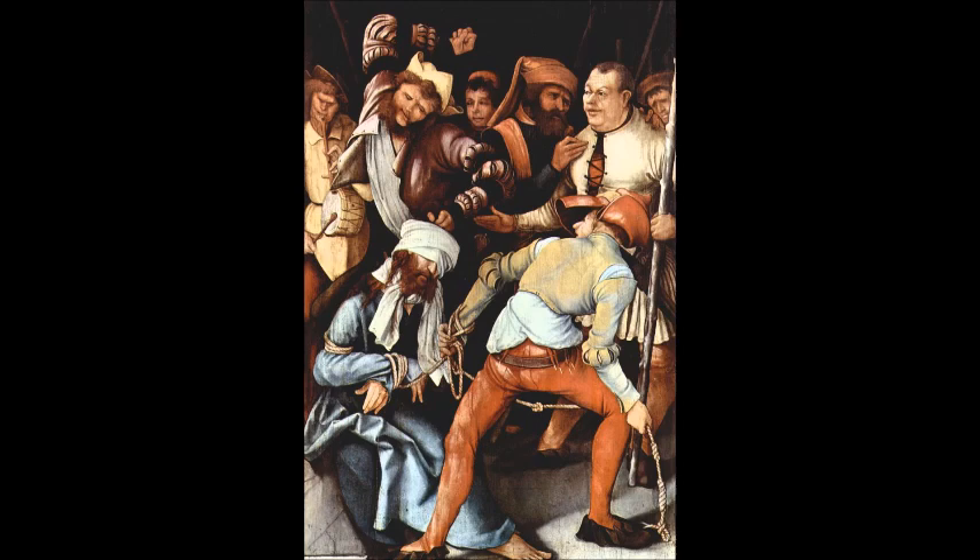Not a lot is known about Matthias Grunewald. In fact, that's not even his real name. His real name was Matthias Gotthart, and he was called Nidhard in shorthand. This painting, Mocking of Christ, was found in the property of a Carmelite monastery in Munich in 1803, and it can still be seen in Munich today.